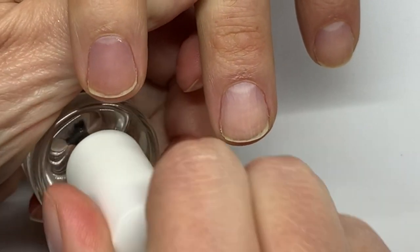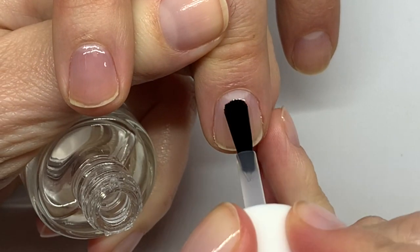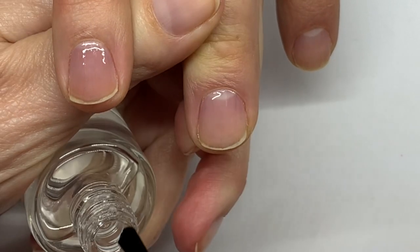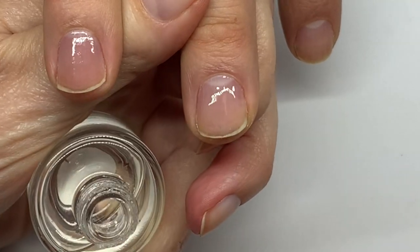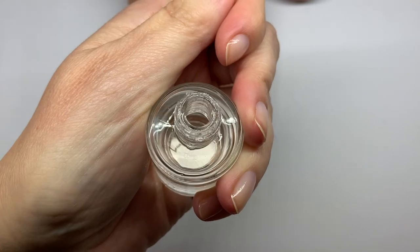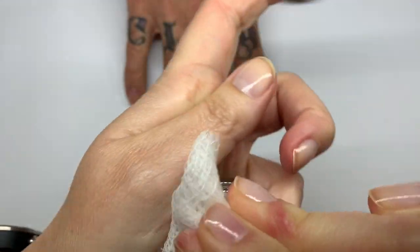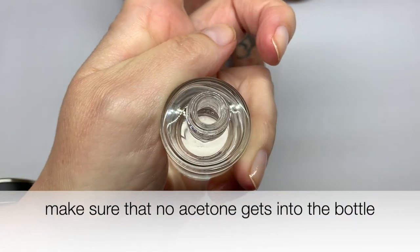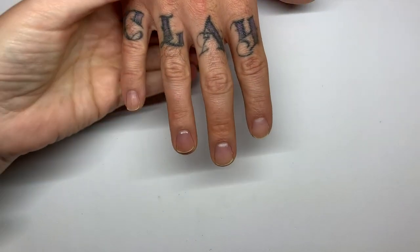Let's go with Dazzle Dry Base Coat. Dazzle Dry has a quite different formula — this feels quite watery. Now as you can see this bottle needs to be cleaned, which is a very important step. I'm going to clean it with pure acetone. We want the seal to be perfect so no air gets in and the polish doesn't dry. The polish gets on the neck of the bottle — even a pretty new bottle.